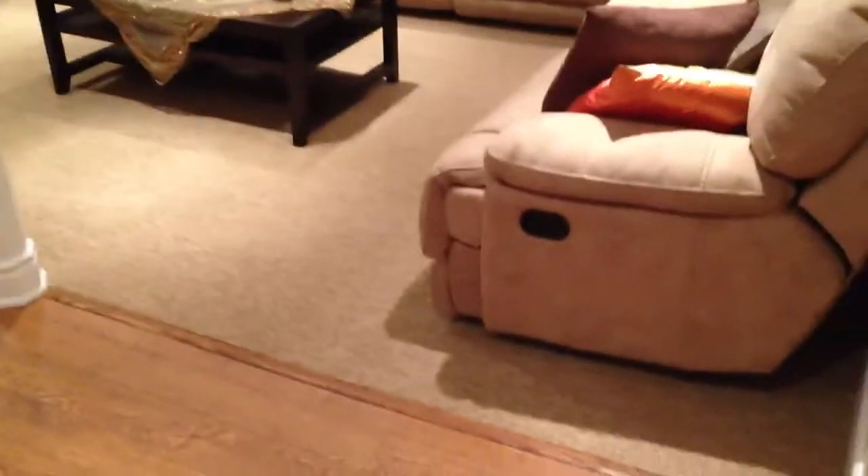We did carpet in the adjacent bedrooms. Nice family room in the basement. Again, we brought the carpet flush with the laminate and we put an oak tea cap to separate between the laminate and the carpet.